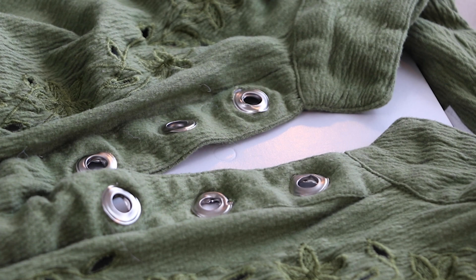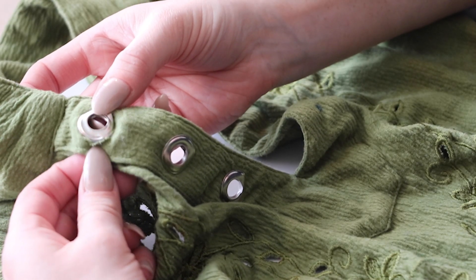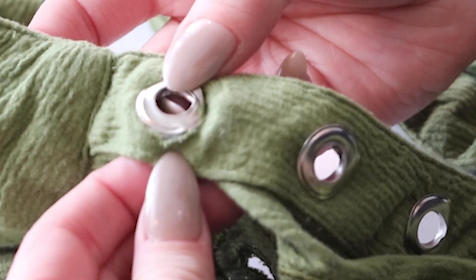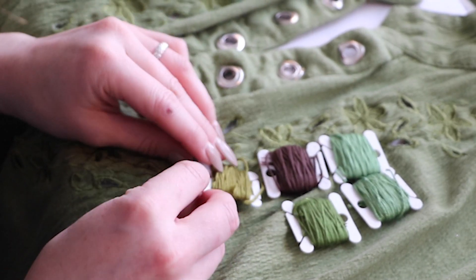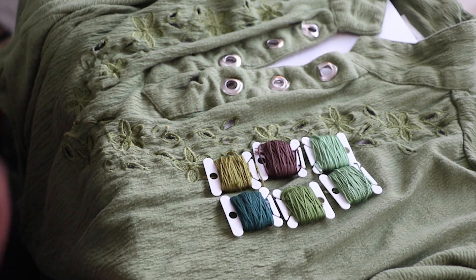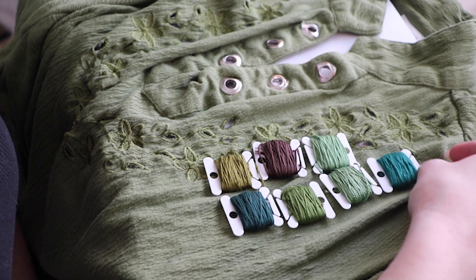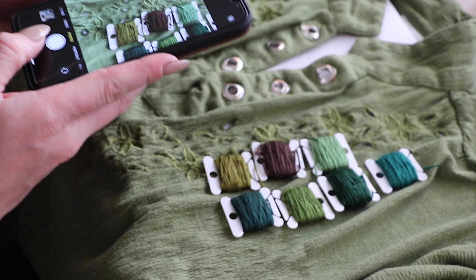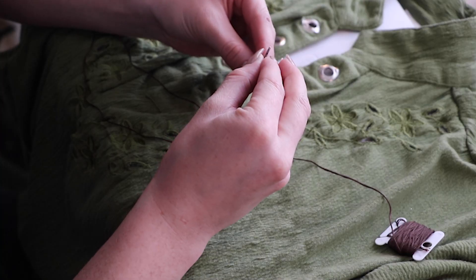I messed up on installing one of these and ripped the fabric, but don't worry — it's not the end of the world because the next step should cover that right up. To make the metal grommets softer so they'll be comfier to sleep in, I'm decorating them with embroidery floss. I had a lot of possible colors to choose from and needed help choosing, so I asked my Patreon Discord community to help pick. They decided on brown thread, which is a great choice.